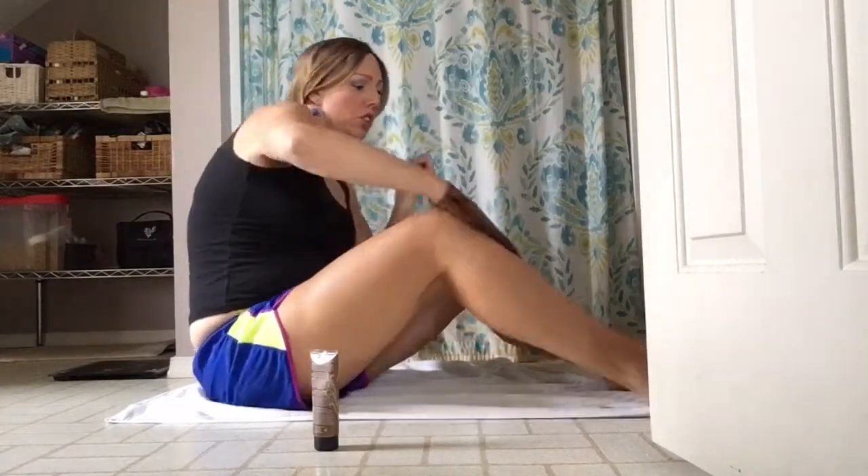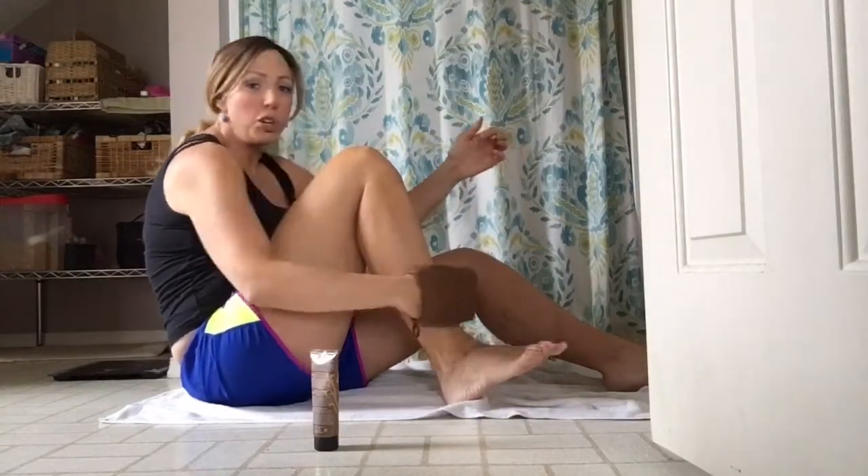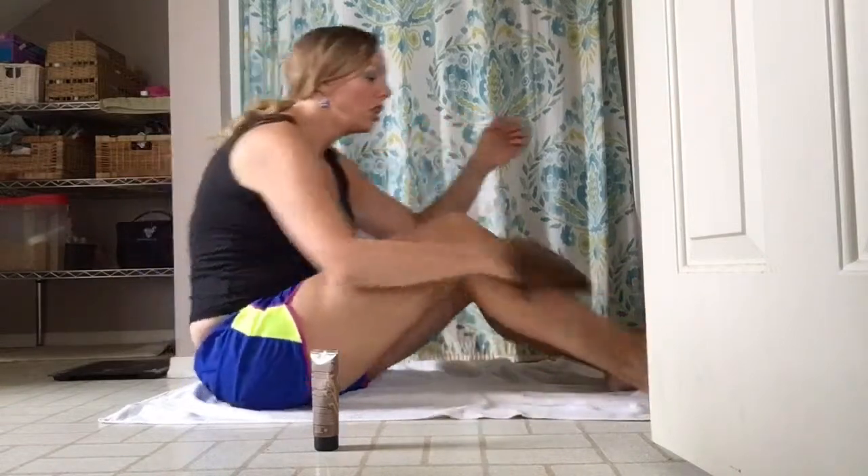I'm going to do a quick swipe down my foot and onto my toes. You don't want to put it right on your feet or it'll be too much there.